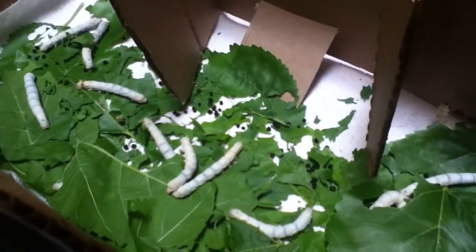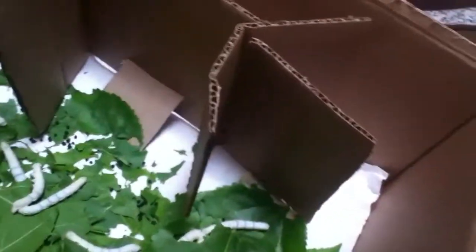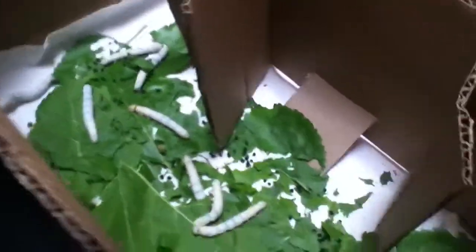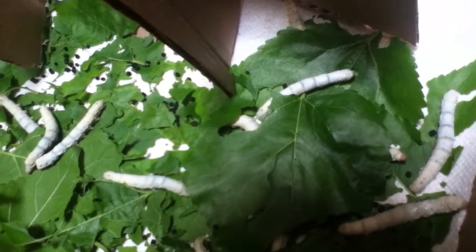The eggs will hatch and they'll come out really small. You can put them in a tissue box or a plastic container, which is the best.